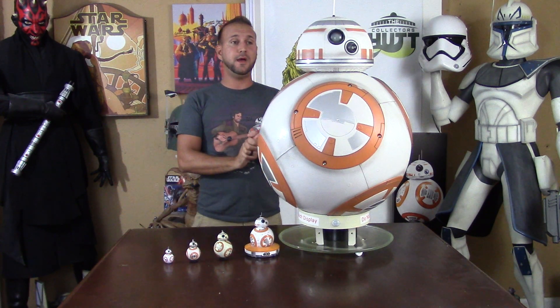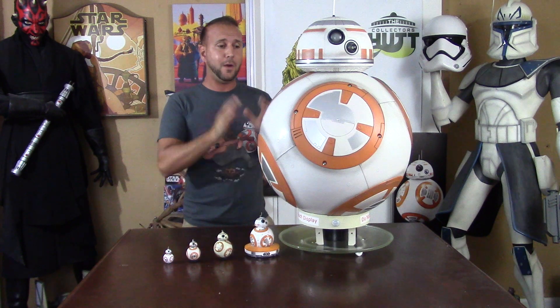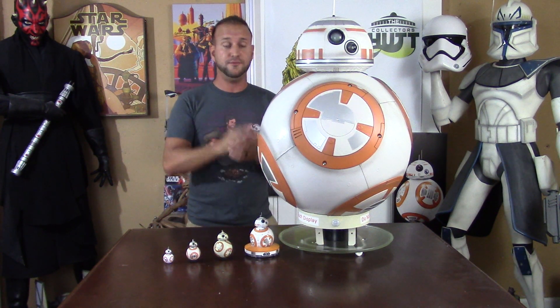How cool is that? Now I have seven life-size pieces but none of them are fully functional — no lights, sound, or movement, basically just statues like you see behind me. I don't know the manufacturer of this BB-8 — I don't know who made it — and if you guys know, please let me know because I would love to find out.